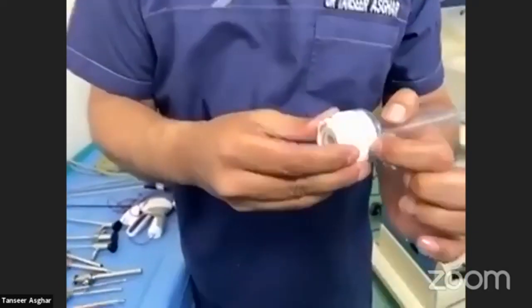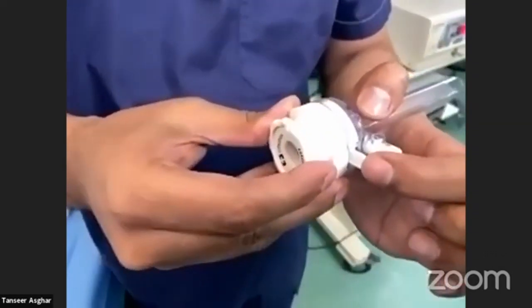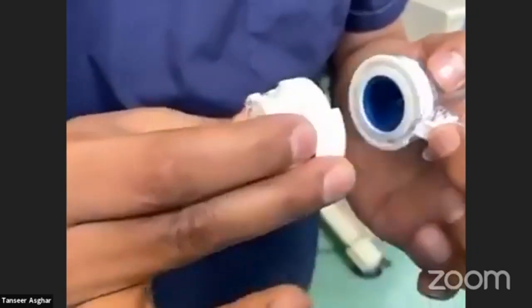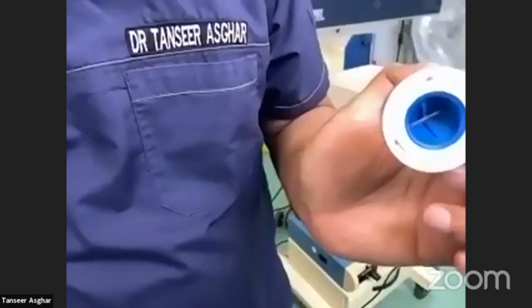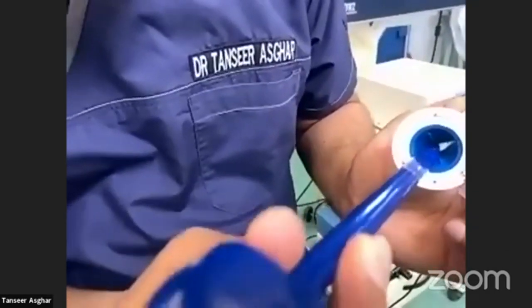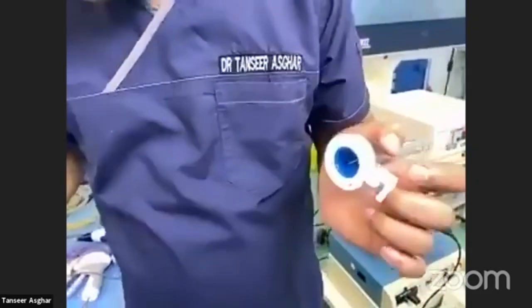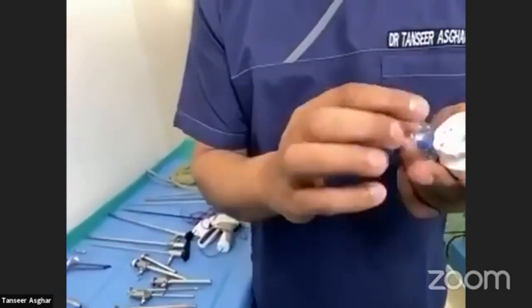There are different types of mechanisms in the cannula. In this one, you push down a button and rotate it to open. There is a valve here which stops the carbon dioxide from escaping, and another safety valve through which instruments can enter.